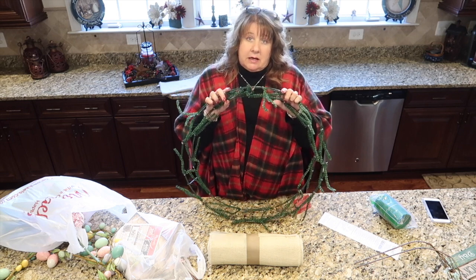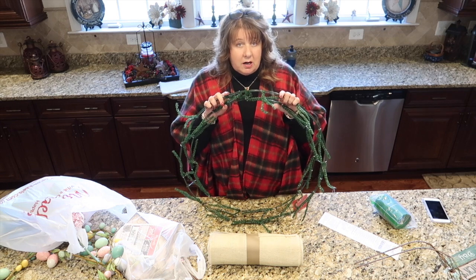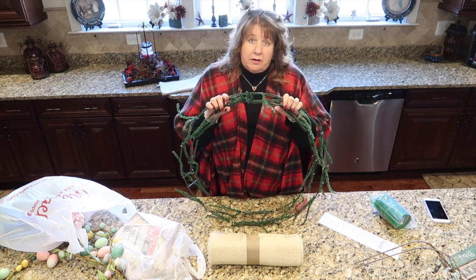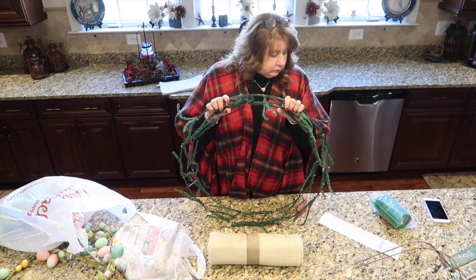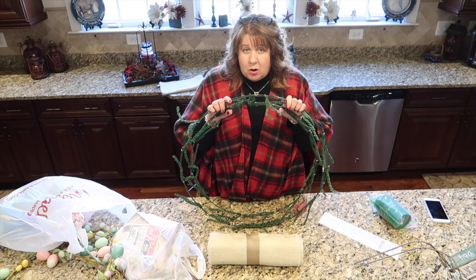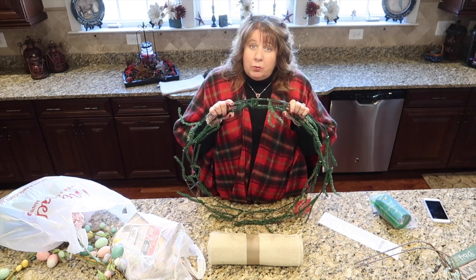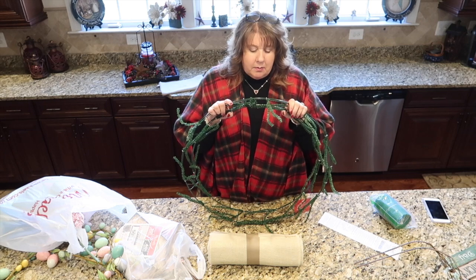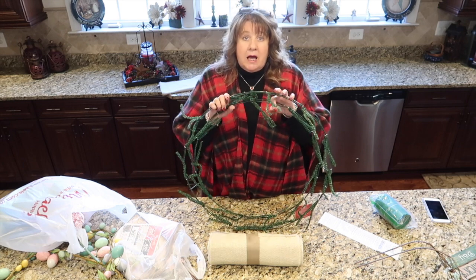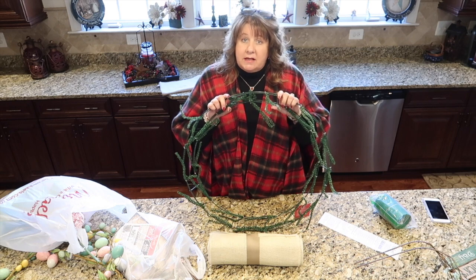I'm going to make a St. Patrick's Day wreath out of this, and then at Easter time I'm going to take all the St. Patty's Day stuff off and replace it with some Easter stuff. I'm not going to make the wreaths today in this video — I'll do that tomorrow or this week sometime and get the St. Patty's Day wreath video up for you guys. But I just wanted to show you my haul from Michaels and my thoughts on how I'm going to put both wreaths together.